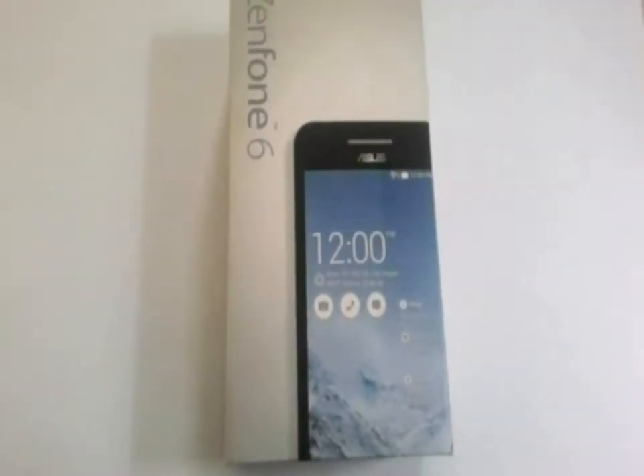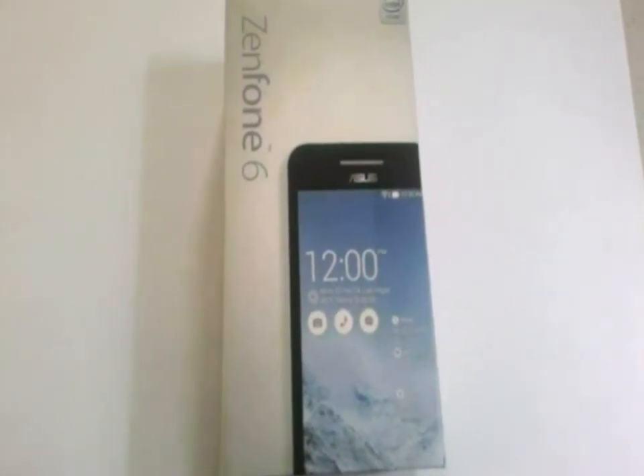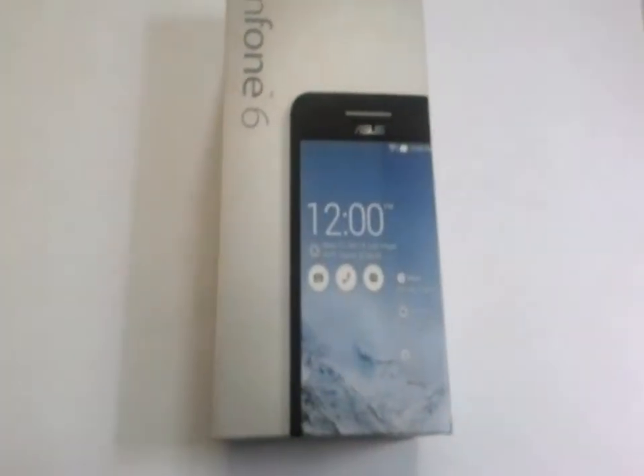Hello everyone, I am Nikhil from Tecnary. Today we have the Asus Zenfone 6 smartphone. So let us start by doing the unboxing.